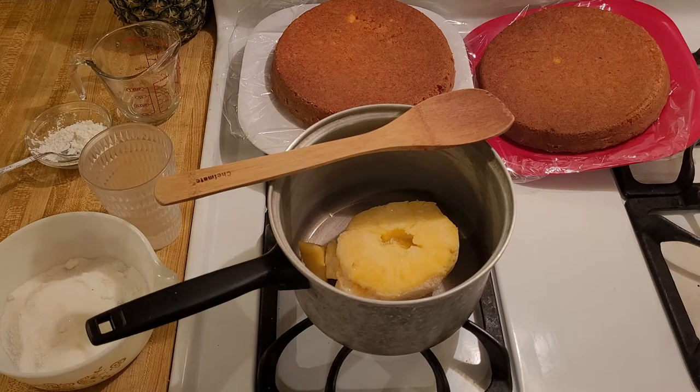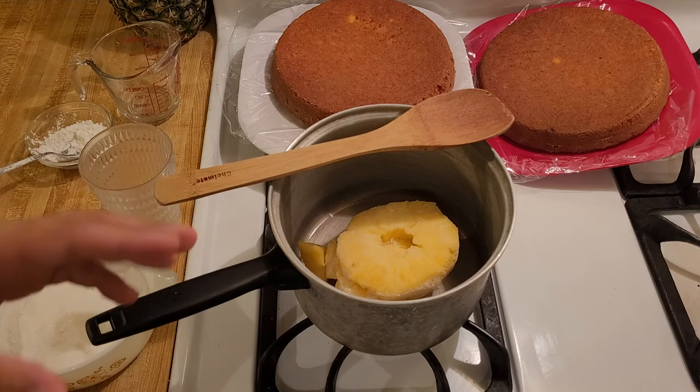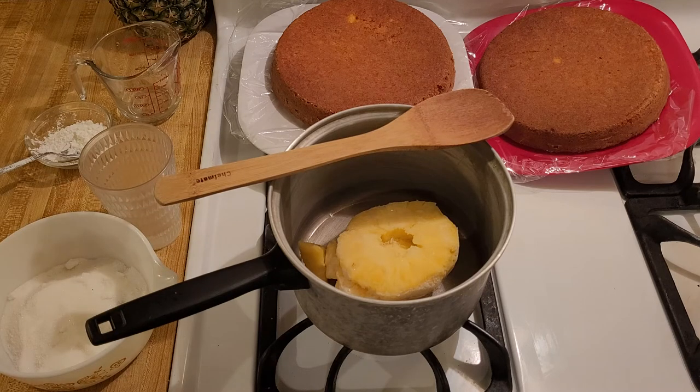Here in this pot I have 340 grams or 12 ounces of frozen pineapple. In the United States it seems like frozen pineapple, the smallest bag is usually 12 ounces, 340 grams, so that's what I'm using. That'll be enough for the in-between layer of a two layer cake.